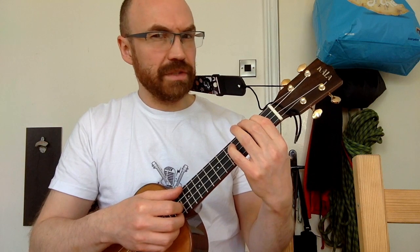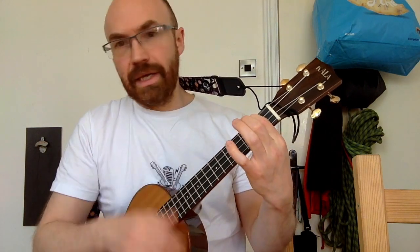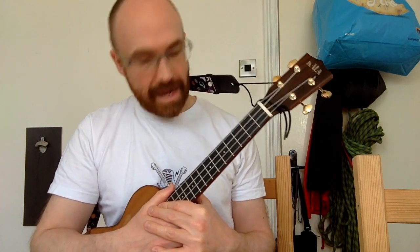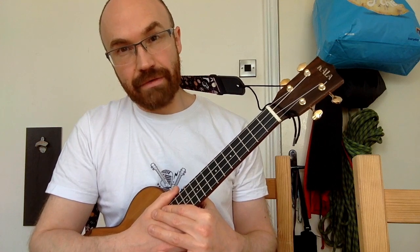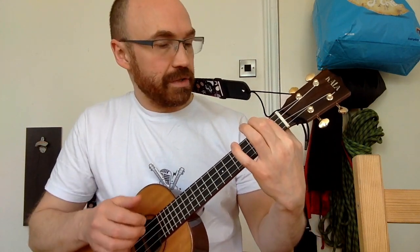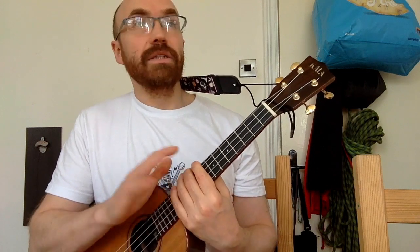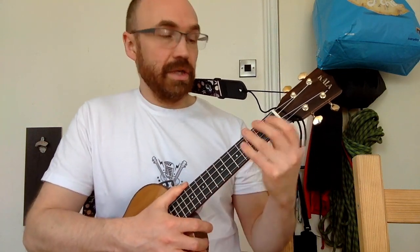The version I do - not sure if it's the same as the original key - is all in A minor. We'll take a look at all the chords you're going to need as we go through, then talk about how you fit the melody around those chords. Every time we play A minor it will be the open A minor where you just fret the G string on the second fret and leave everything else open. The song is totally in A minor until the very last chord, where it goes from A minor to A major.